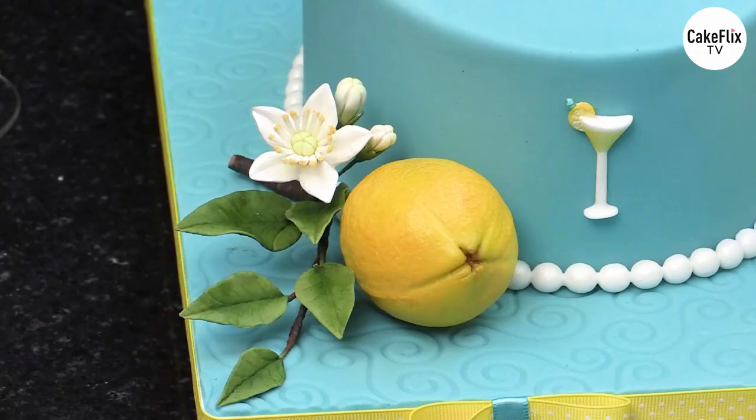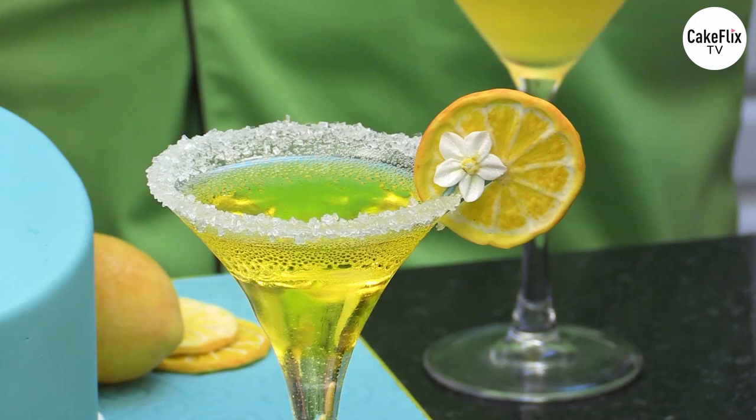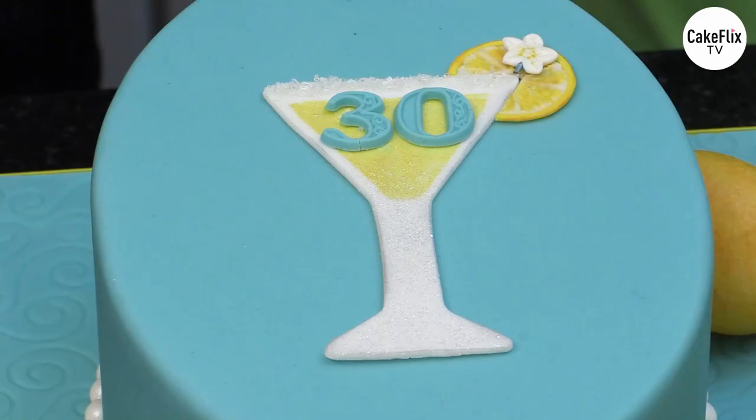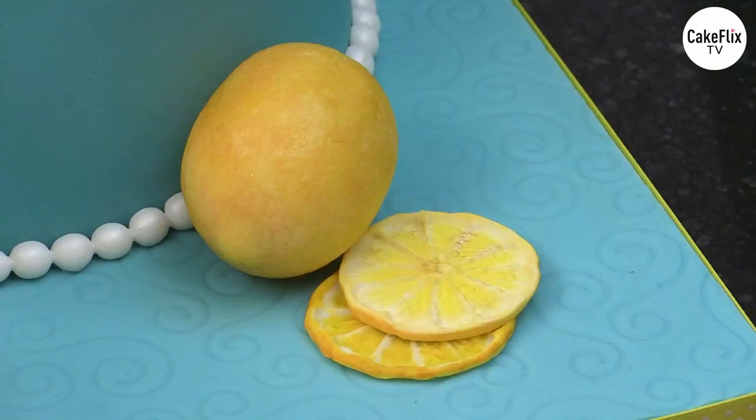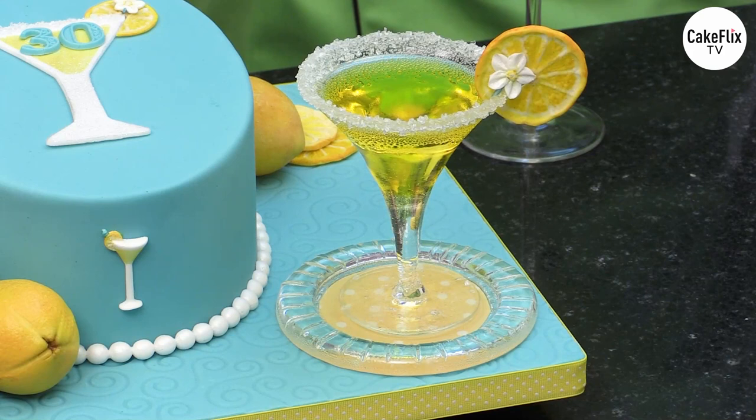We are going to collaborate in this two-part feature where we are going to be combining our skills. Nicholas is going to show how to make the lemons, the lemon blossoms, the foliage, how to make the lemon slices on the martini glass, and the little elements for the cake. Then I'm going to show how to make the isomalt martini glass, a blown isomalt lemon, some other decorations, and the really awesome coaster using some edible images.